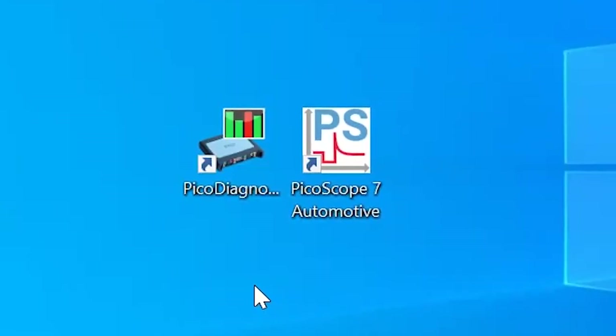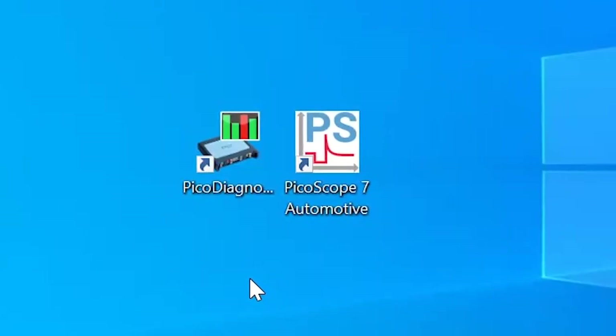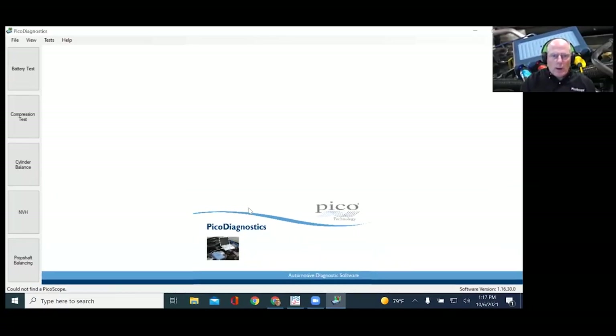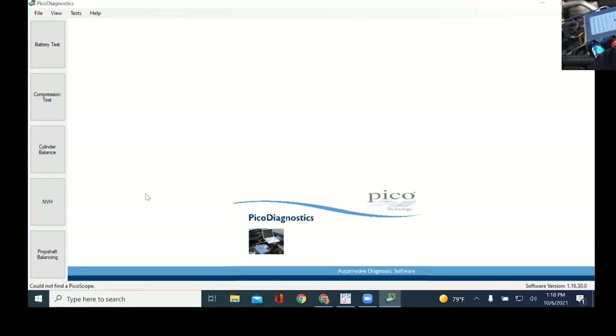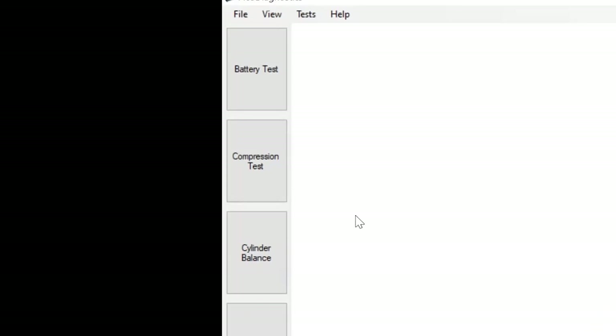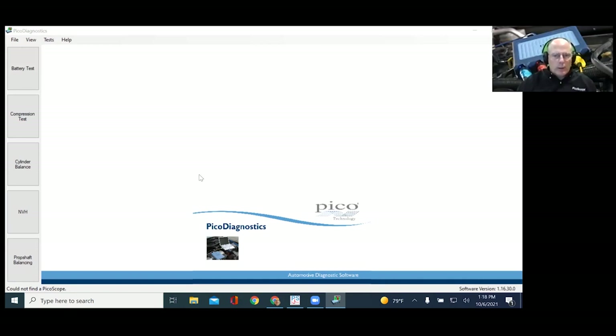The Pico Diagnostics program has been with us for a while. It's got a couple of important features — first off, this is where the NVH and prop shaft balancing software lives, and they do require a separate kit: either an NVH (noise, vibration, or harshness) kit or the prop shaft balancing kit. The top three icons are worth a quick look — there's a simple automated battery test that runs with just two leads, positive and negative.